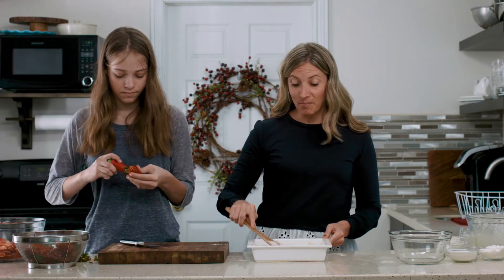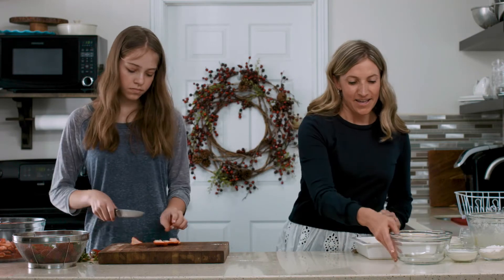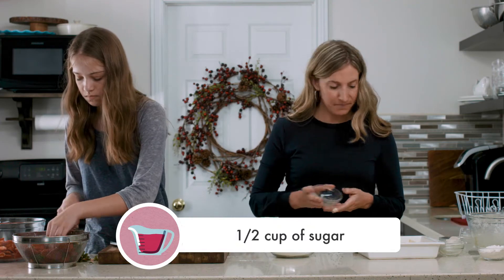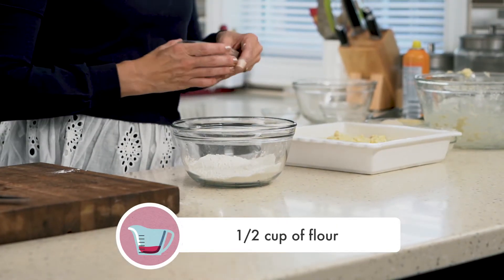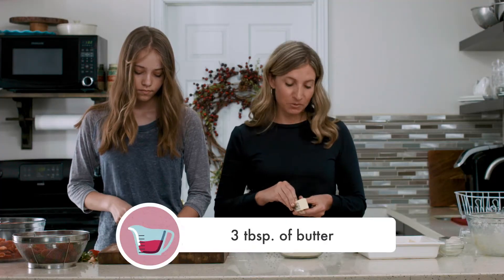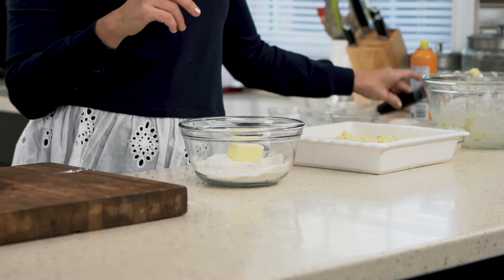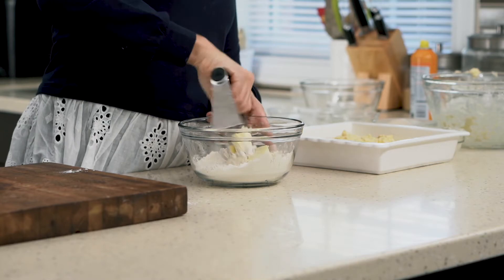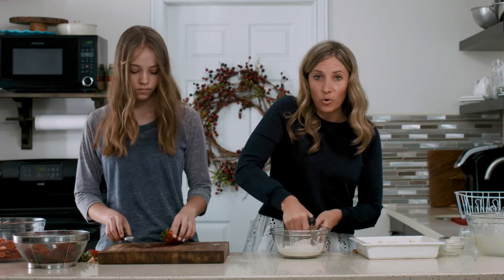After the batter is spread into the bottom of the pan, it's time to mix up the delicious streusel topping. In a small bowl we will mix together half a cup of sugar, half a cup of flour, and then you'll take three tablespoons of cold butter, add it to the sugar and flour. This is where you pull out the pastry cutter to cut the butter into the sugar and flour until it comes together in coarse crumbs.